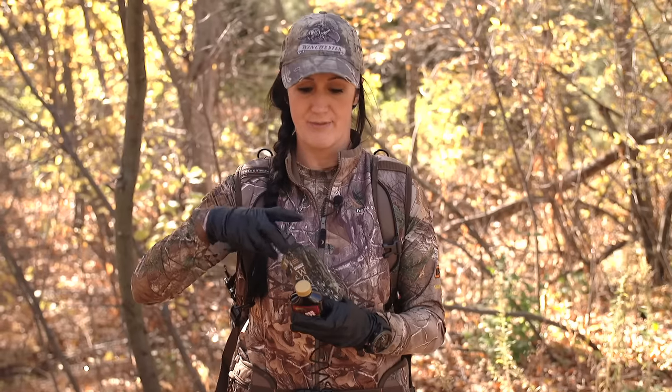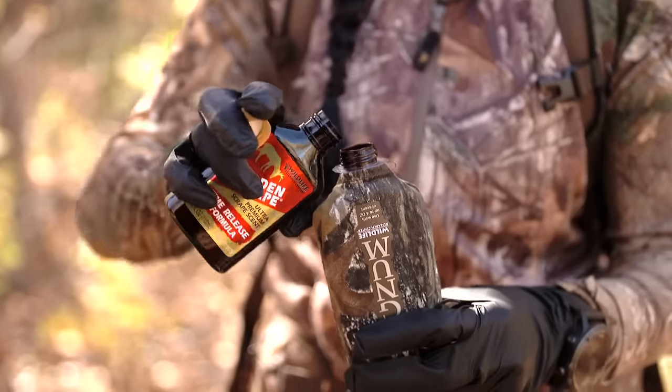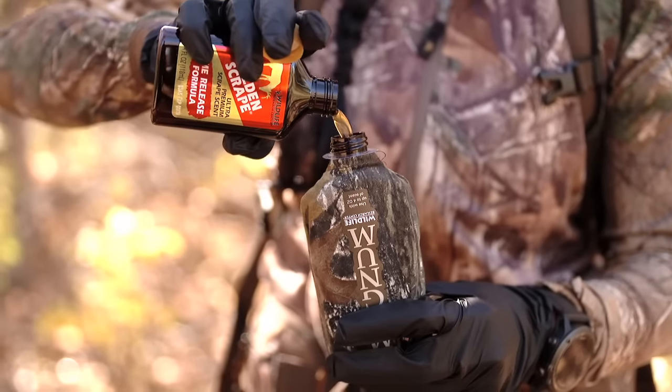Now, how it works to get them there during the day — this is a Magnum Scrape Dripper by Wildlife Research Center. I like using Golden Scrape, or they've got a couple other different scents that you can put in the scrape, because this will drip daytime only.